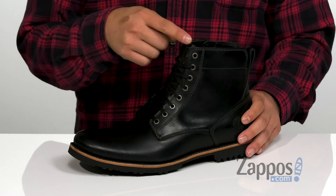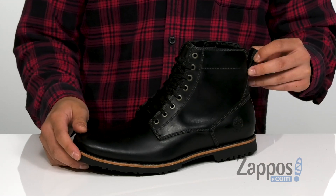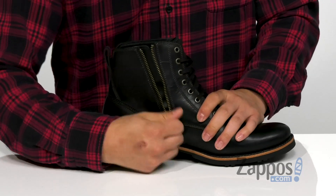A lace-up design that goes all the way up for a secure fit, and the tongue is gusseted to keep out debris. A pull tab at the heel is going to assist with an easy on and off, and that works great with the inside zip that opens up, which also helps with easy on and off.